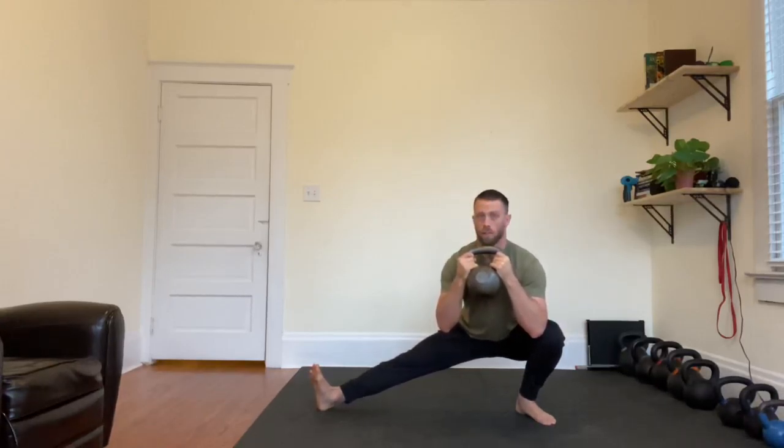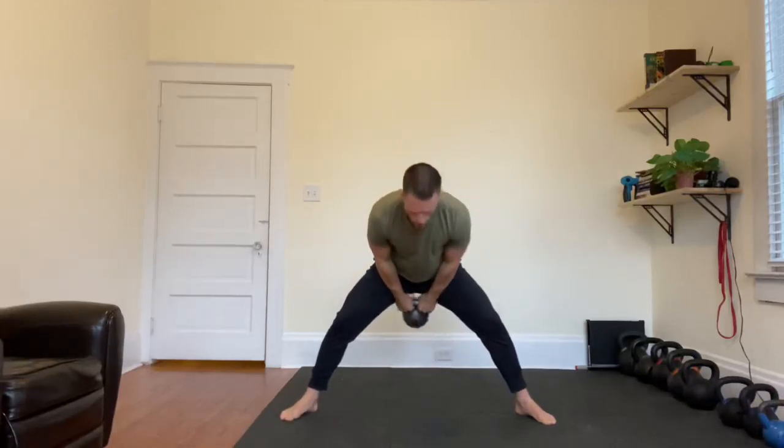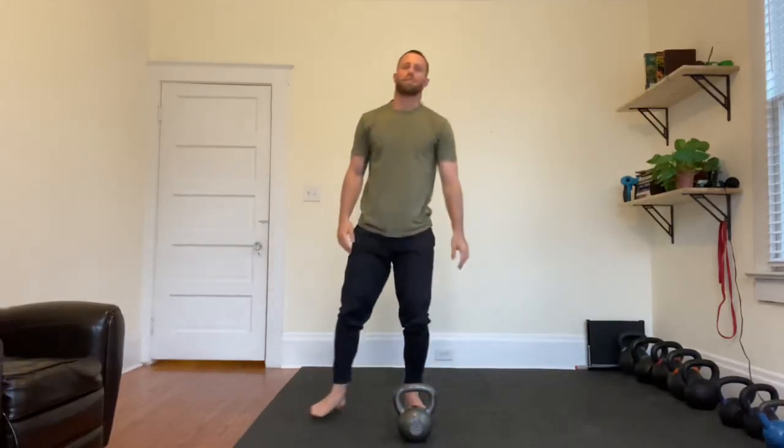Stay as upright as possible and get as deep as you can to this side. Just rotating back and forth, and that is a cossack squat.